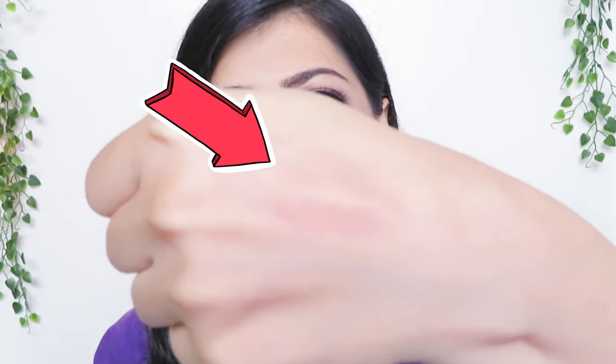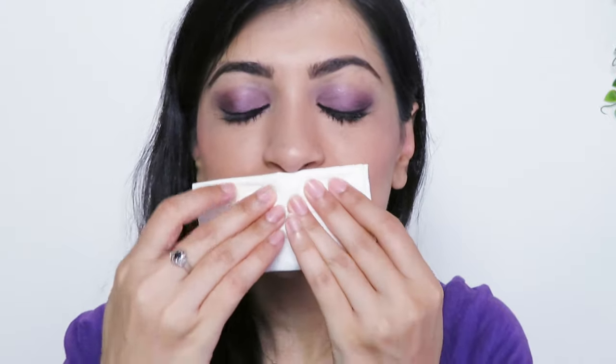Let's do a quick kiss test. And just a little bit has transferred onto the back of my hand. Let's also do a transfer test on a clean tissue paper — and again, just a little bit has transferred on the tissue paper as well.